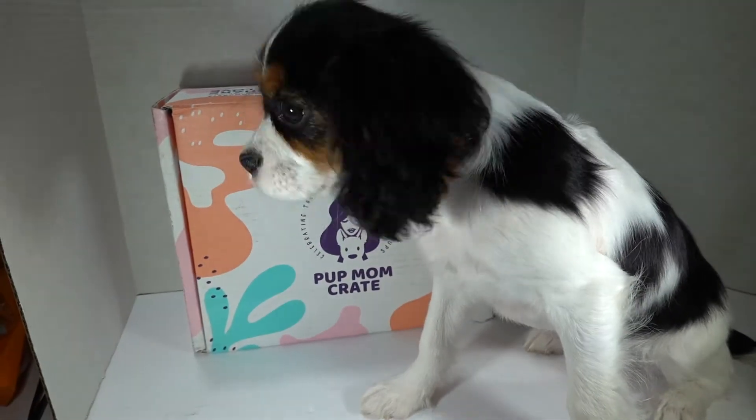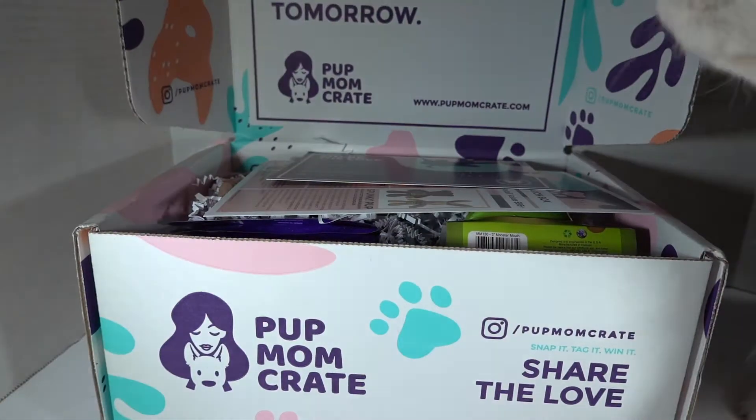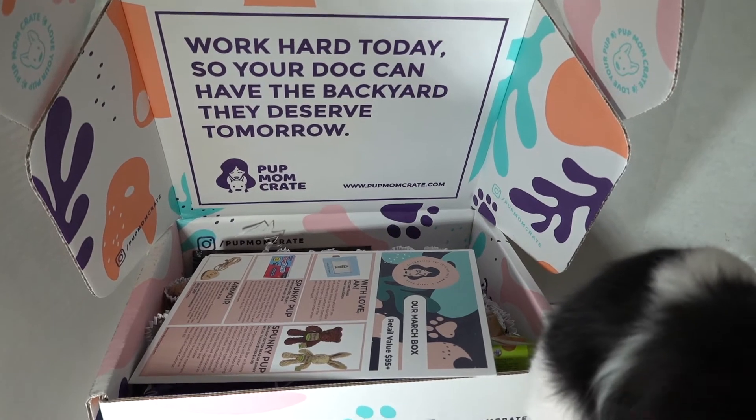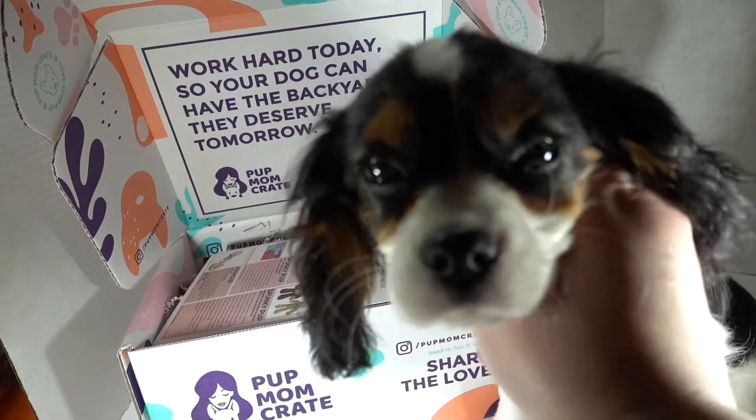Smells good from here. You ready to see what's inside with me, Beanie? Whoa, what do you think's in here? 'Work hard so your dog can have the backyard they deserve tomorrow.' That's sweet, isn't that so sweet, Beanie?